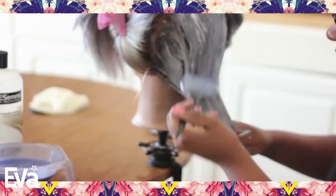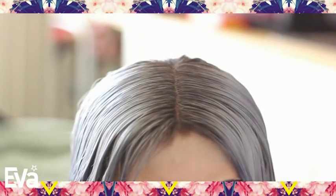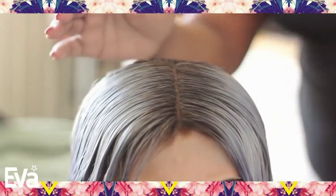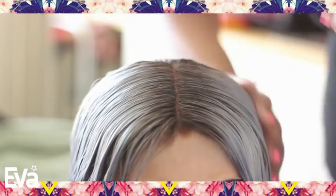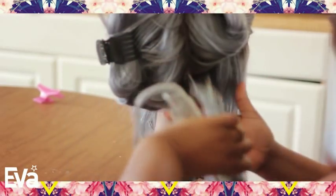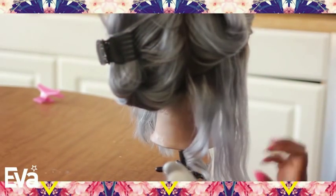After I washed it out and conditioned it again, I put it back on my mannequin stand to train my part. When you train your part, all you do is just brush your hair, make your part, and brush it down. I ended up going with the side part, but I wanted to show you that just for demonstration purposes, in case you don't know what I mean when I say 'train my part.'